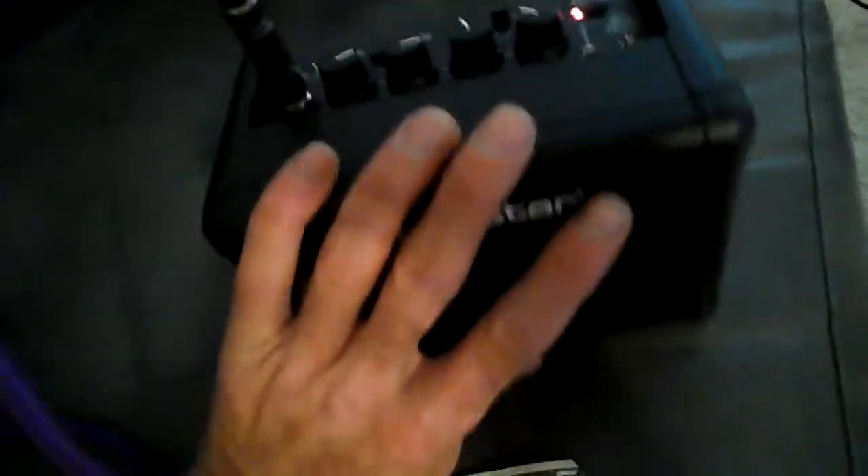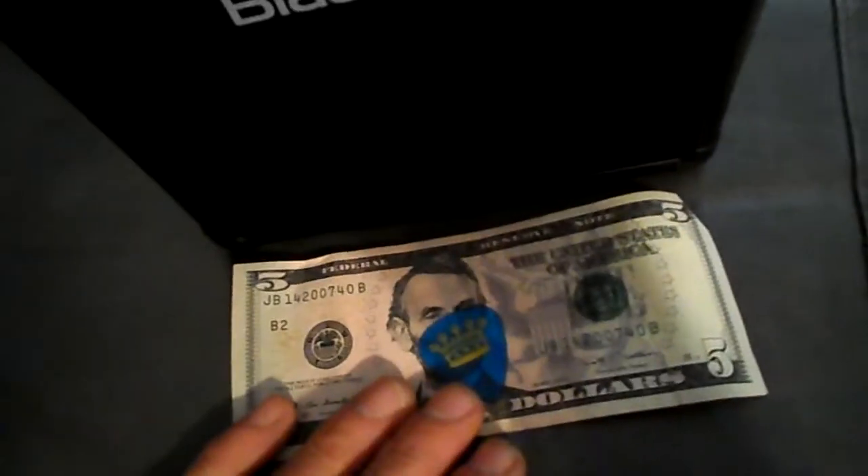Look how small it is. It's smaller than my hand. I can crush it with my hands. See? It's about the size of a dollar.